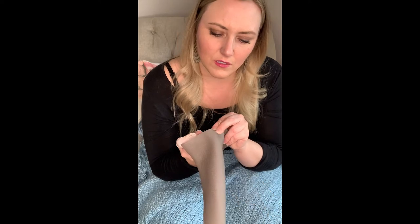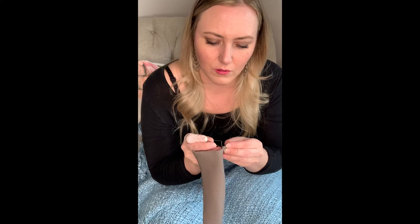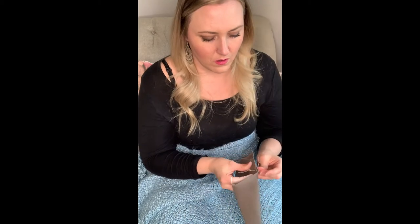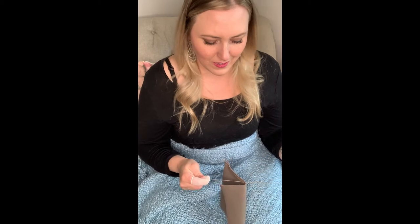Because I only went through one on the other side, I'm only going to do one here. You've got to make sure you're not catching yourself — that's what happened on the other one.